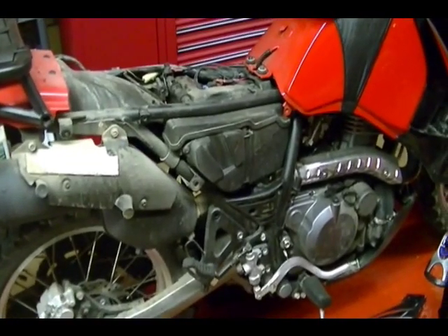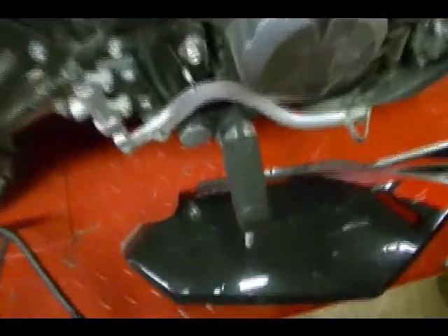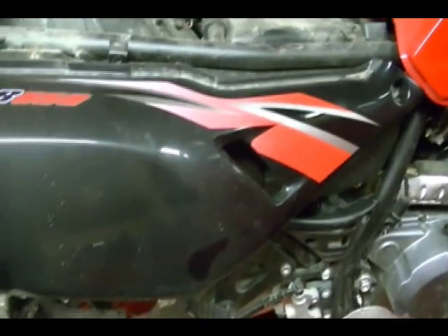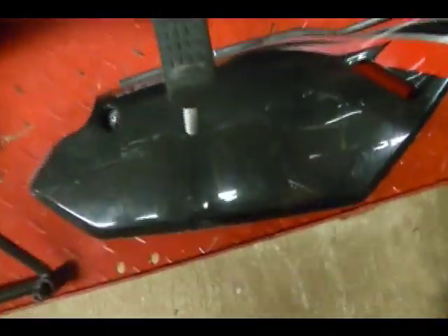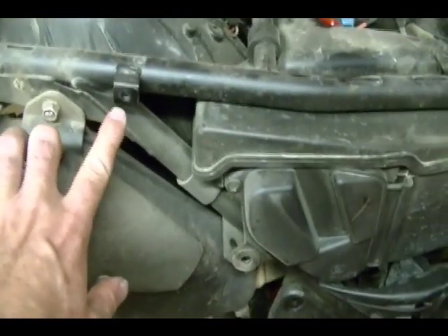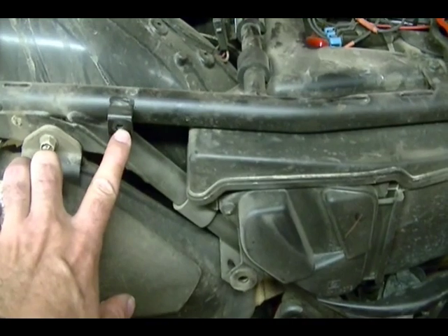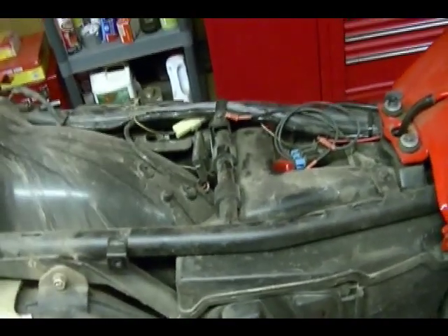Then you need to remove the seat to get to the battery terminals. There are two side panels on the bike, one on each side. They fit right here on the bike on the side and they're held on by two 8mm bolts. You just need to take the bolts out and the panel pulls off. Once you get both side panels off, there are two bolts, one on each side of the bike, that hold the seat on.